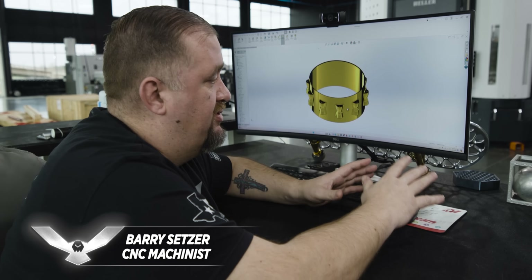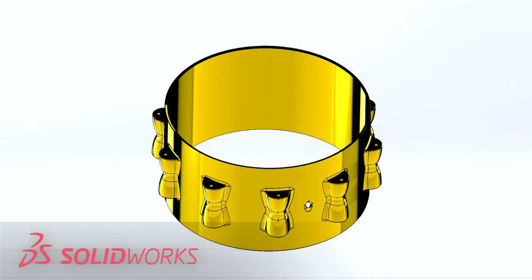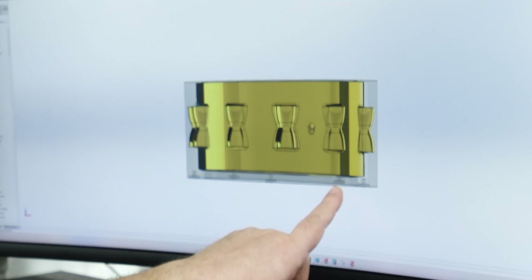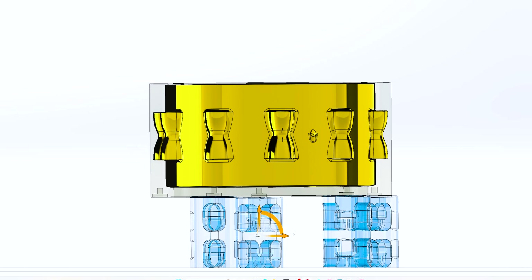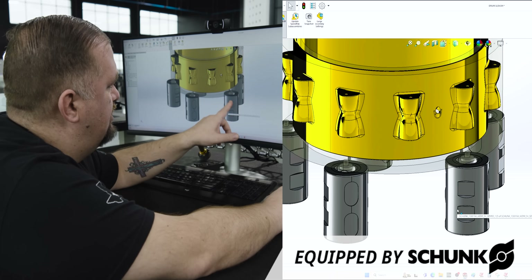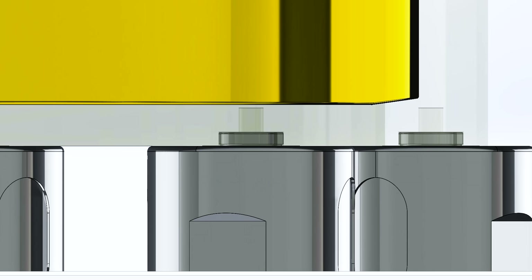One of the challenges we have with this part is how we're going to hold it. We came into SOLIDWORKS, created a model of our stock, and saw that we have a little bit of space at the bottom. So we're going to make use of that excess material and use some nice fixturing from Schunk. We're going to mount a pull stud to each of the holes in the bottom and then clamp it in our Schunk Vero-S modules.